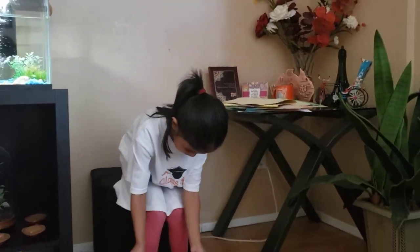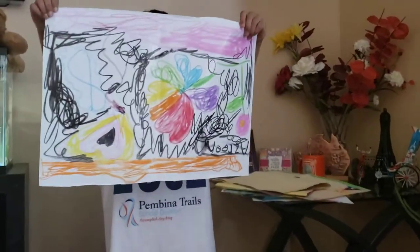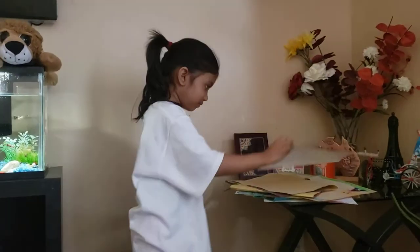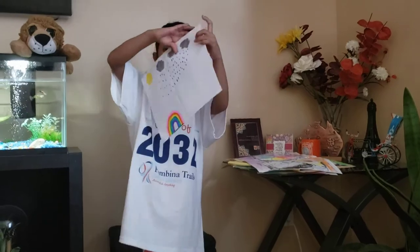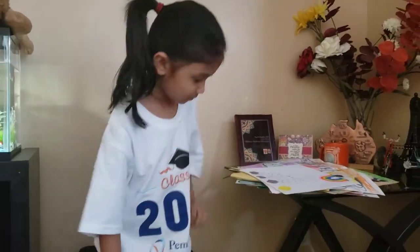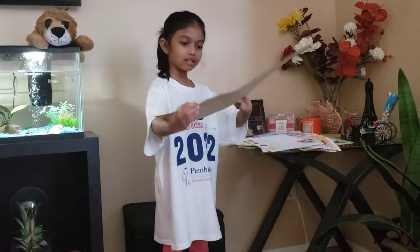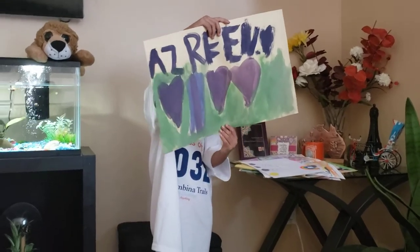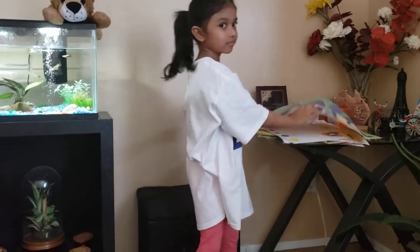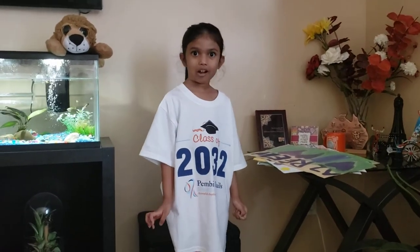And this one I like because it's rainbow. And I also made this, and another one. And this is all of my art portfolio.